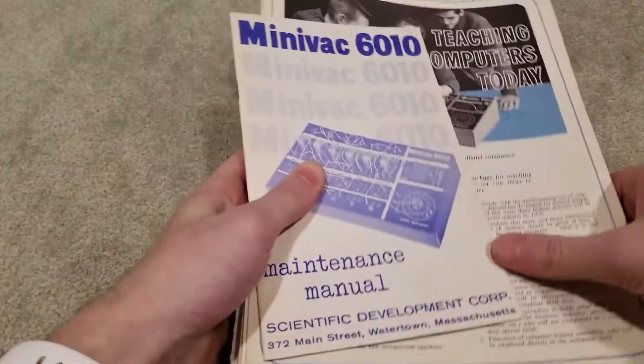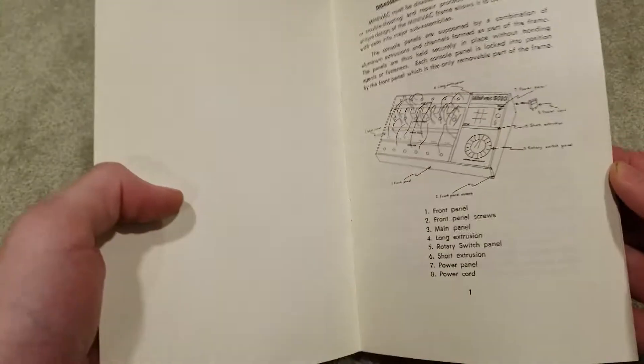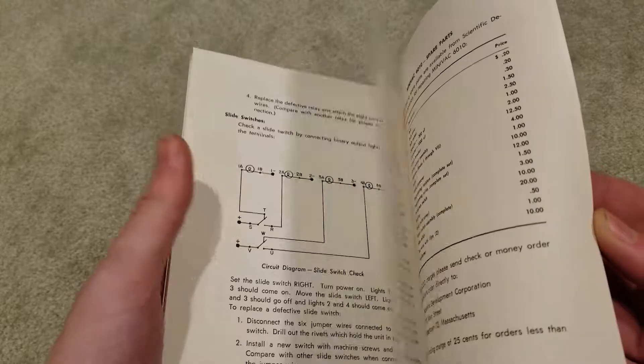This Minivac was purchased at auction and it came with all the original documentation. So let's go take a look at that. This here is the entire stack of literature, and this top booklet is the maintenance manual. It describes how to repair all the mechanical parts, the relays, the stuff underneath the board, and all that sort of cool stuff.